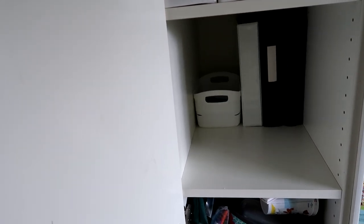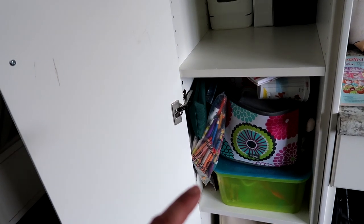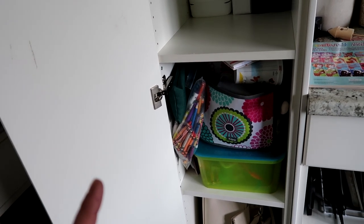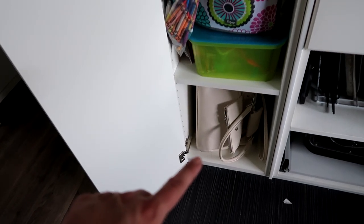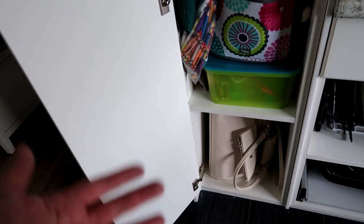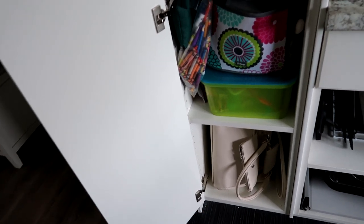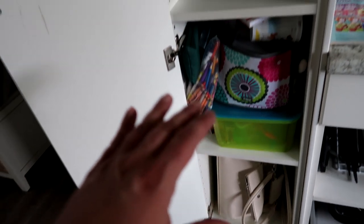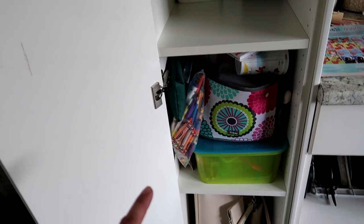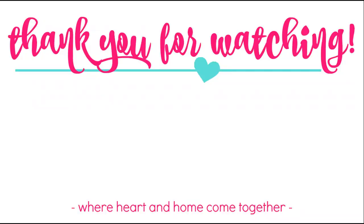Down here is the kids' art stuff, which has become an absolute nightmare of an area that we're going to need to go through. On the bottom is where I keep my purse — it's sitting on its side simply because it's too wide to fit upright in the opening. Now I'm going to figure out if I'm going to tackle this area tonight, have my kids do it, or what. I'm excited that I've got a lot of space.